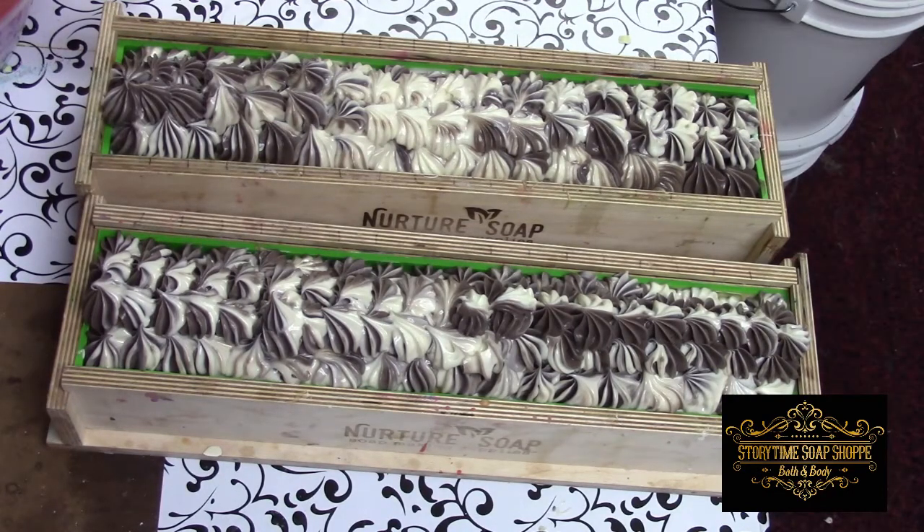I usually speed through this part and just put some music in the background, but I thought we'd take this time to chat. We'll release some of these videos as we get closer to the release date of the actual soaps. I'm working on the winter fragrances now — these will be Christmas time, winter time releases.